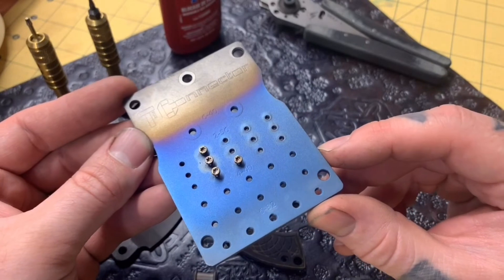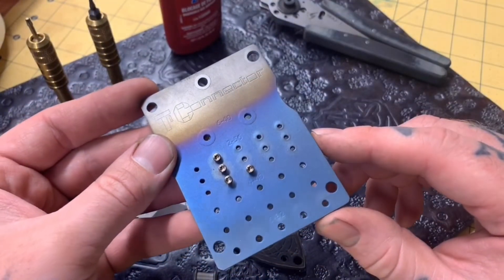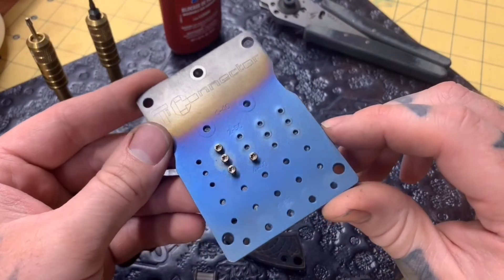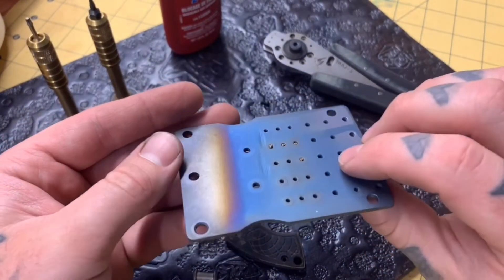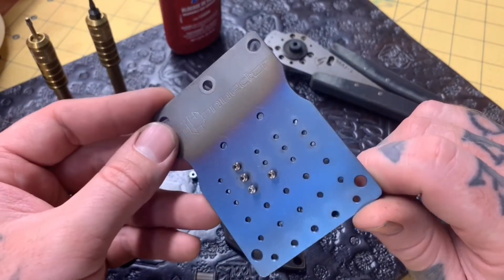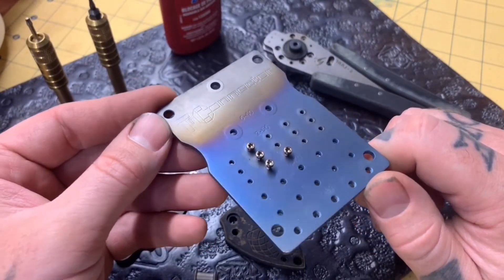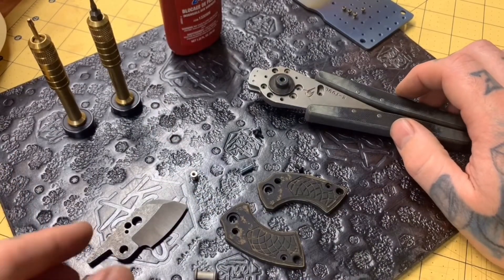Another tool I like is from Tie Connector — a little screw plate with all the different size screws marked on it, with threads, and holes up top for pivot barrels to slide through so you can blast the heads. It's titanium too, so I use it to anodize a group of stuff — makes it super slick. Steve Kelly is one of the best guys in the community for communication; you order something and you're getting tracking in like 30 seconds.